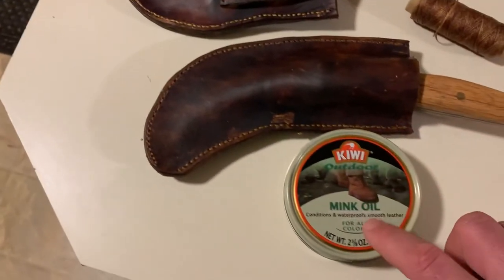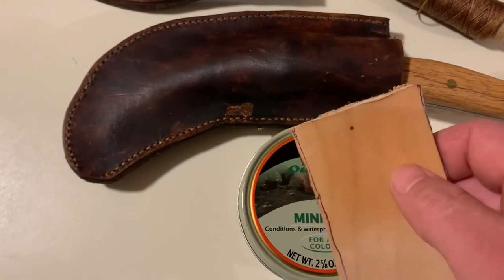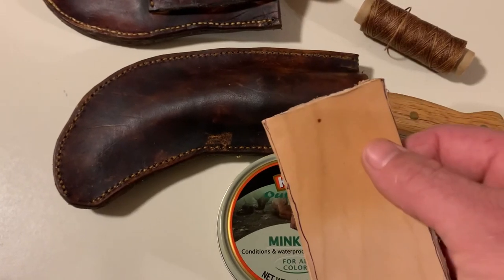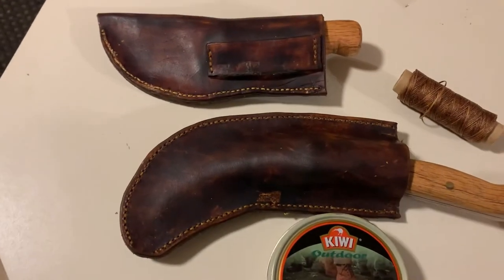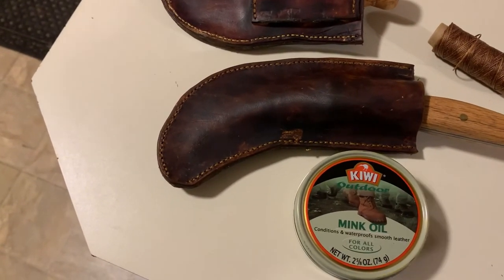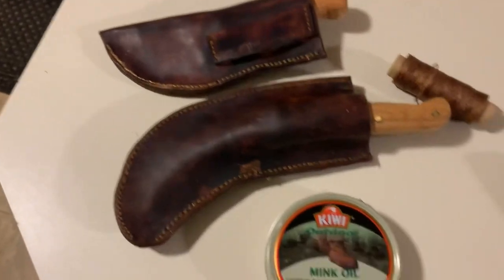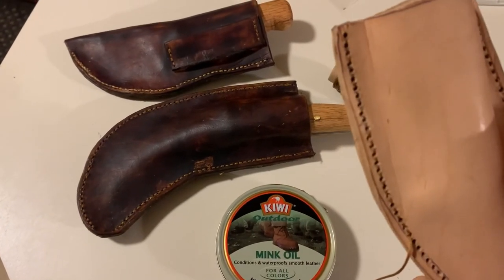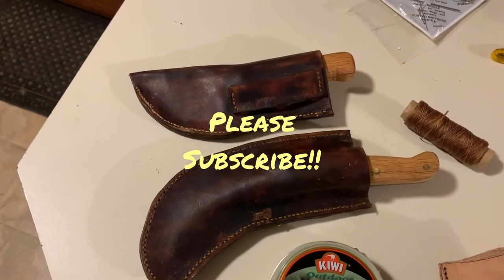Definitely want to get the mink oil on there — probably two or three coats to get it good and sealed. Just one coat, that's the color you get — that's natural and that's one coat of mink oil, so you can go either way, it's just personal preference. These things are a fun little hobby to do in the wintertime when you can't get outside. Something that kind of aids your hunting and fishing — you can make fillet knives or whatever you want. Fun little projects to do in the winter when you're stuck inside. I appreciate everybody watching, hope you liked the video, please subscribe and leave a thumbs up.